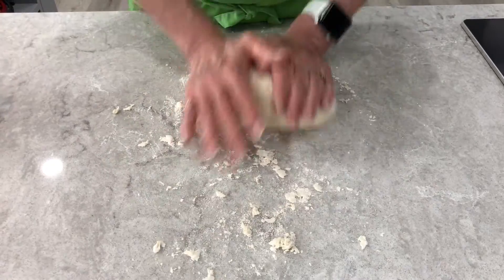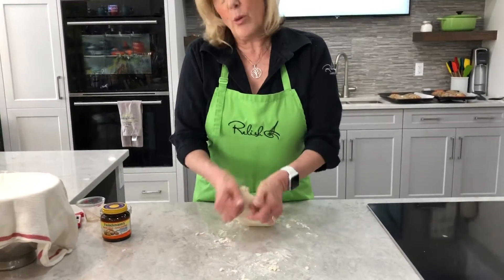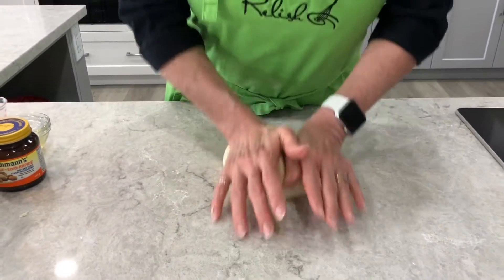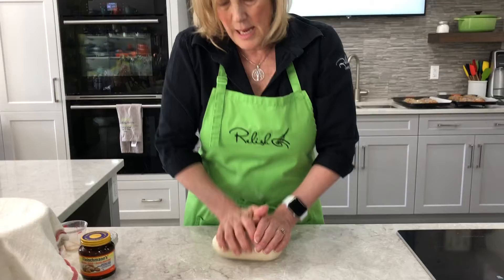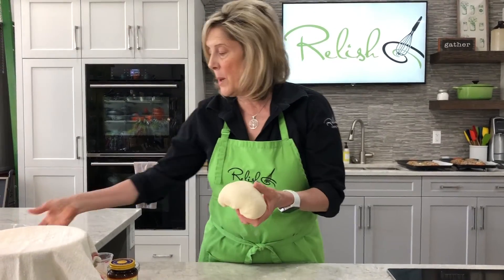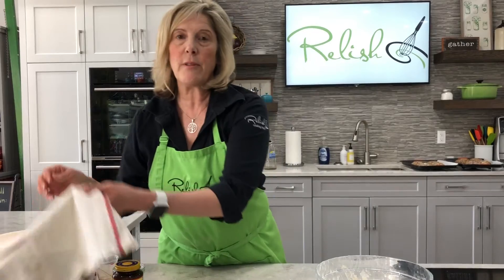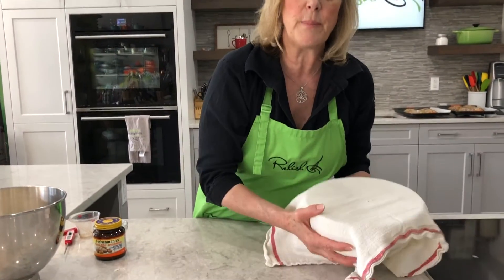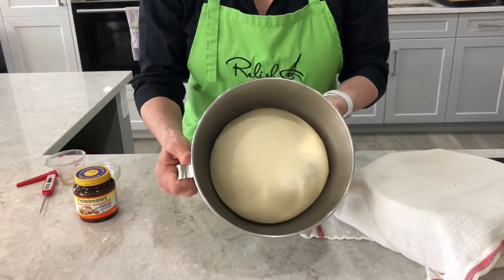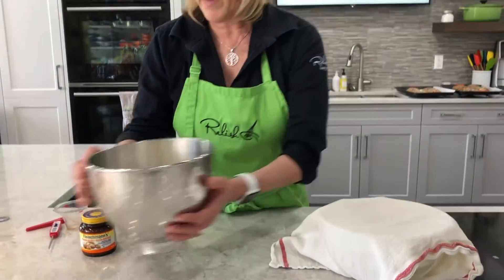If you have a dough hook and a mixer, you can also do this with the dough hook on the mixer, but we're just going to do it by hand today. Our dough is really nice and elastic now and it's nice and soft, so it's ready to be proofed. You can put it back into the bowl that you mixed it in, then cover it with a clean, dry tea towel or some plastic wrap. It's going to sit for at least an hour, and after an hour it should have almost tripled in bulk.